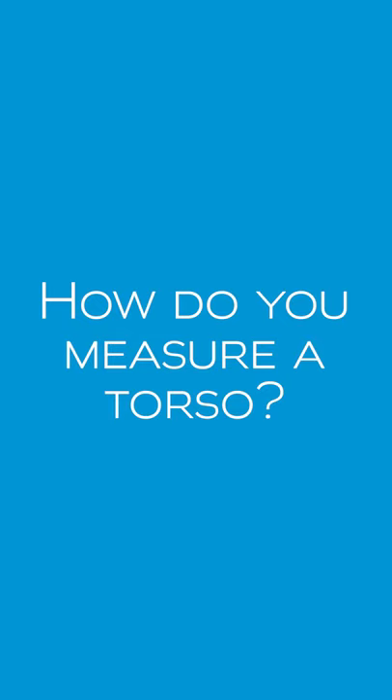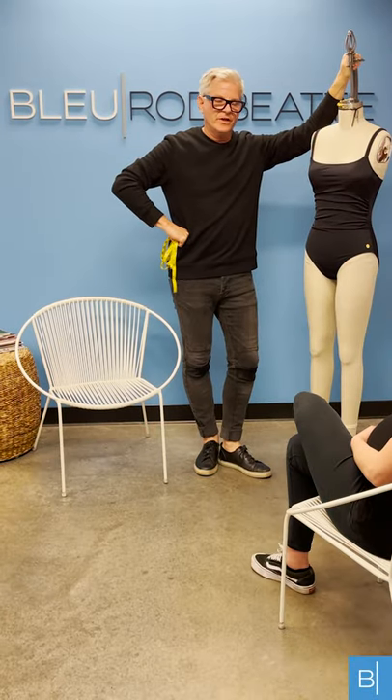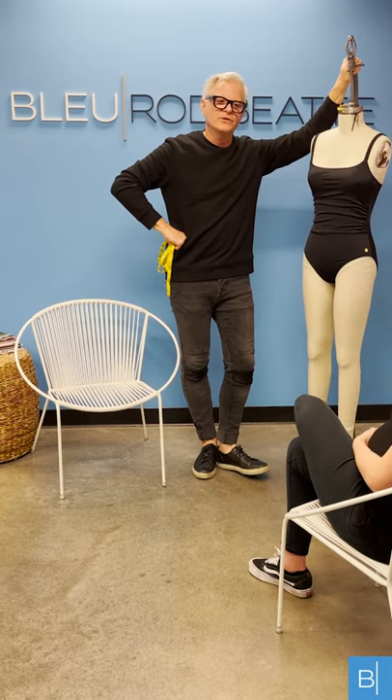So if you as a customer measure your torso length and you're two to three inches longer than what our average model is, which is about 60 inches, then you would be considered long torso. We brought our mannequin over here, Betty Blue, to demonstrate to our customers how to measure their torso length.